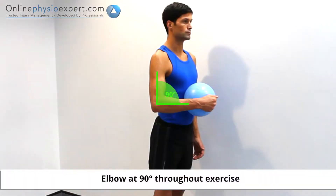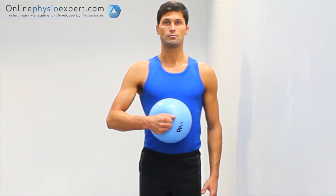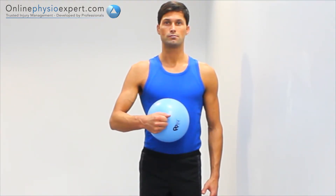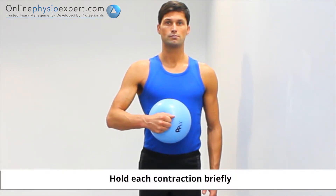Position yourself in standing with your elbow at 90 degrees and your wrist supporting a ball against your stomach. Ensure your elbow remains away from your side throughout the exercise. Rotate from your shoulder to exert pressure and squeeze the ball between your wrist and your stomach. Hold each contraction before repeating again.